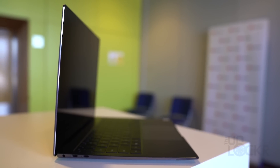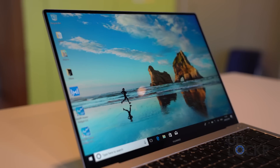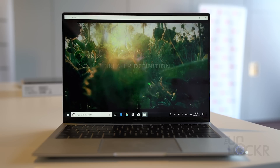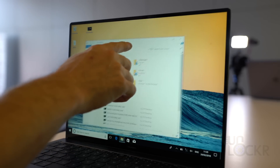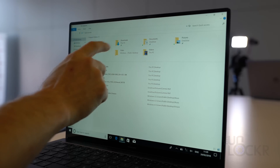That screen is an LTPS 13-by-9-inch, 3-by-2 aspect ratio display with a maximum brightness of 450 nits, an sRGB 100% color gamut, a 1500-to-1 contrast ratio, and a 3000-by-2000 pixel resolution. It's also a touchscreen utilizing Gorilla Glass.